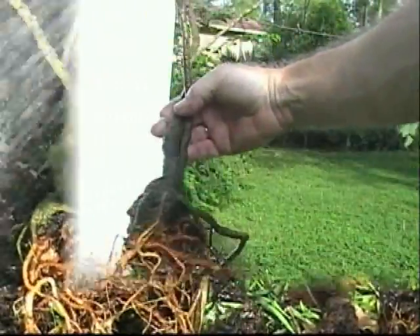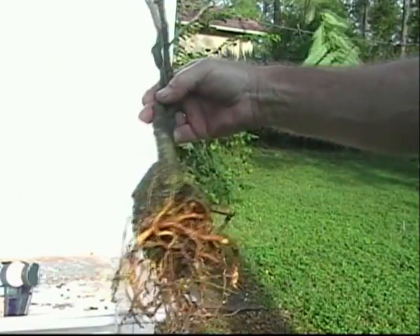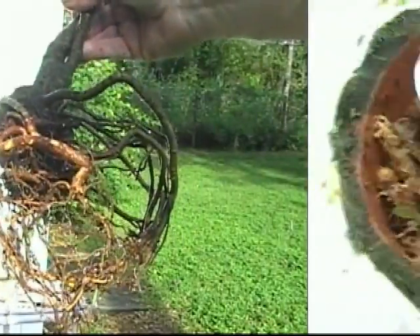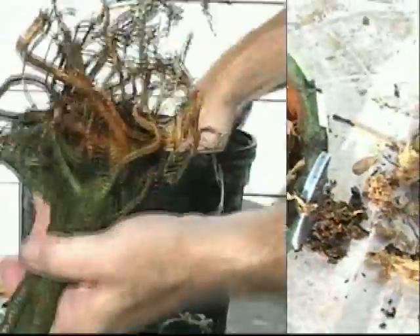Clean it out real easy — less than a minute. A couple little pieces of sphagnum moss which I can leave on there, not too concerned about that. Got some good roots. The sphagnum moss that was in here was a little bit old — just looking not bad — but I put a nice fresh layer on here to give this thing a good start.